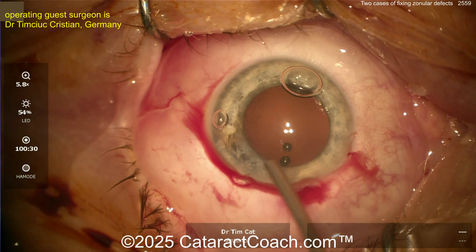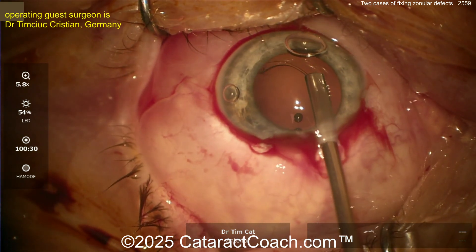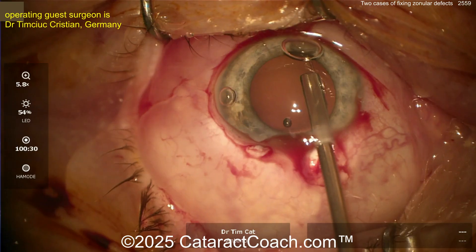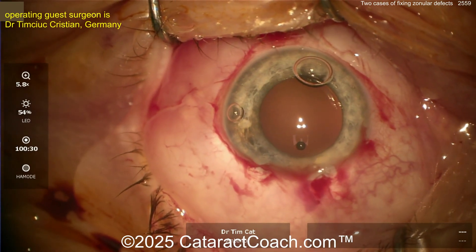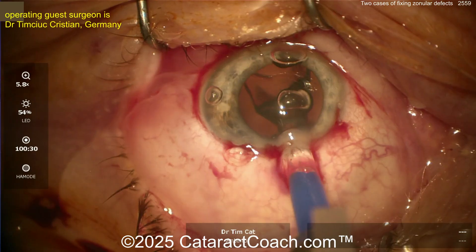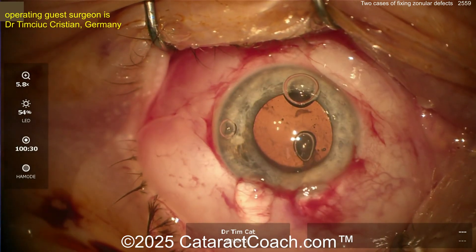You can do a stepwise approach: place a CTR, put the IOL in, and see if it's stable enough. Here comes the CTR — getting it going around nice and easy. I do it a little differently with a Sinskey hook to guide the leading eyelet, but whatever system you like is fine. There it is — it's in the bag. Now you put the lens in and see if it's stable enough.